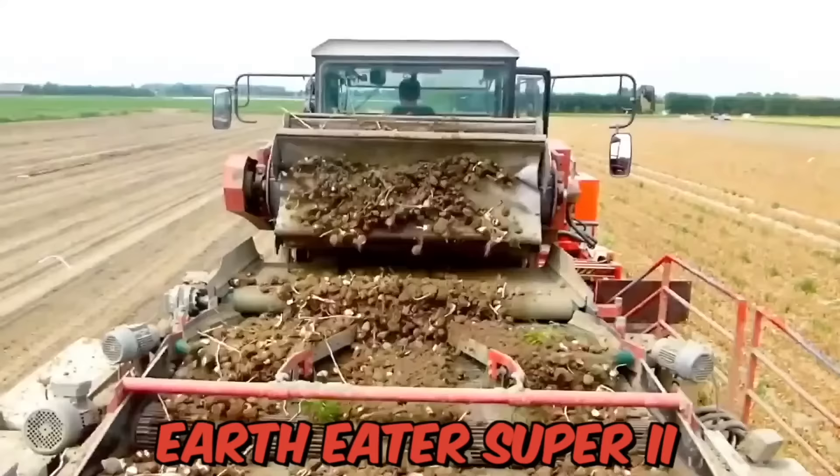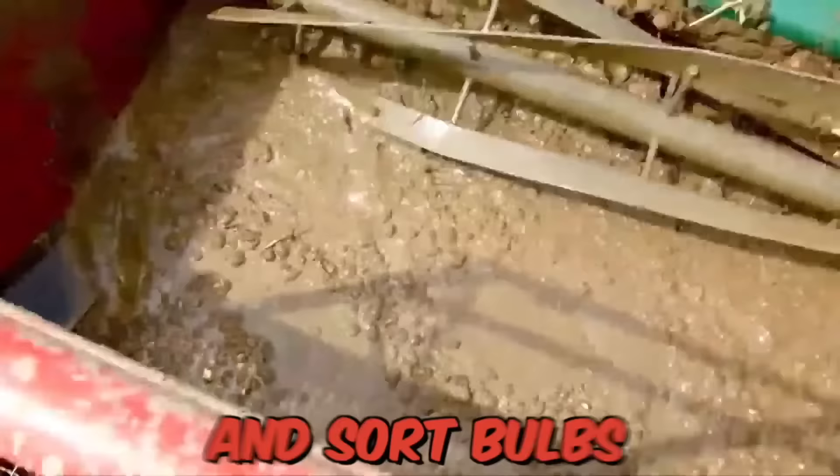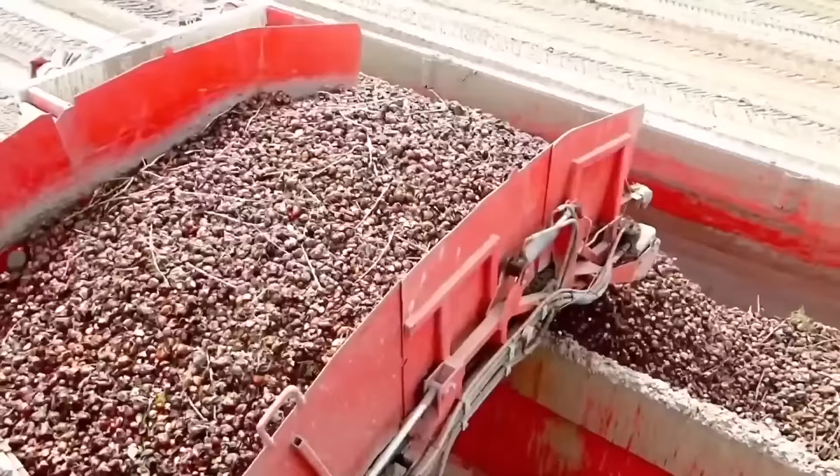The specialized harvester Earth Eater Super II is used for harvesting tulip bulbs. With its powerful cutting blades and conveyors, the Earth Eater is able to lift and sort bulbs quickly and accurately, while ensuring that they're handled with care.